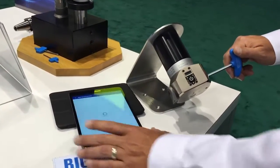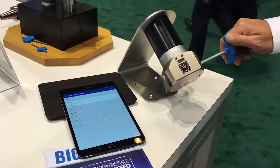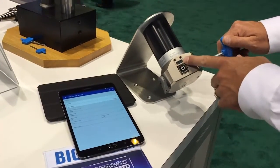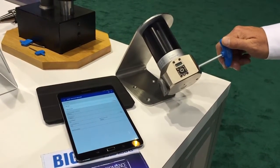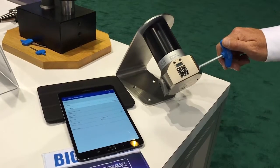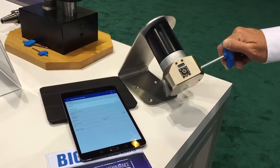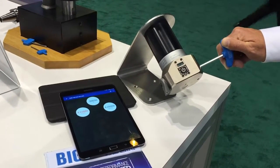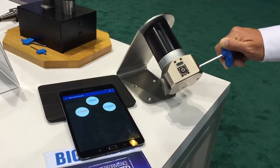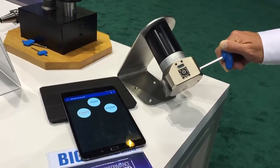When we are connected to the app, we get information from the boring head transmitted wirelessly to the app, which allows us to input application info and make diameter corrections on the boring head that show up in real time on the app as well. Given a specific diameter, we can add the tolerance information and make our adjustments.